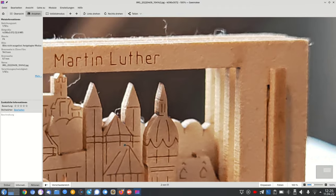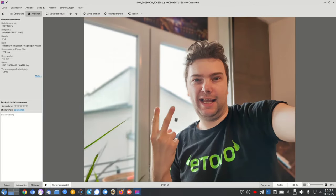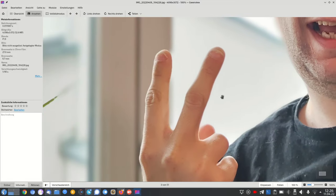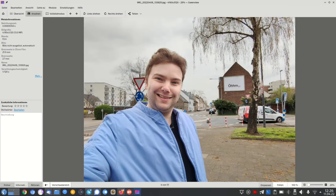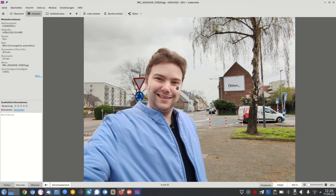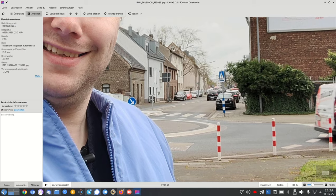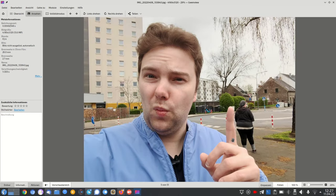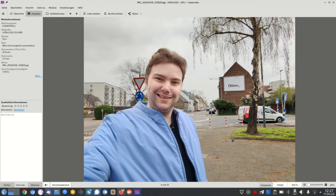Looking at portrait mode with the main cam instead of the selfie cam: there's a nice background blur at first glance, but the cutout is a bit aggressive and it's not detecting my face very well. With the selfie cam portrait mode — which has a 3D face scanner so you'd expect good results — the background isn't very blurry. I'm not sure what's going wrong with portrait mode on the selfie cam.